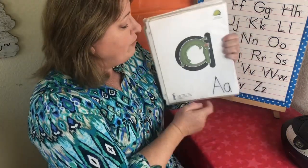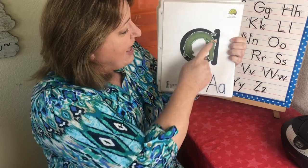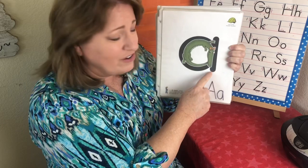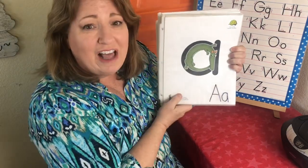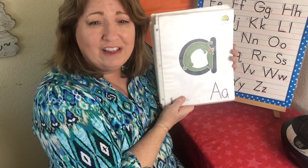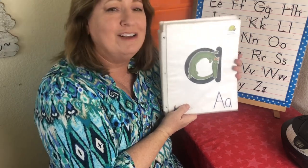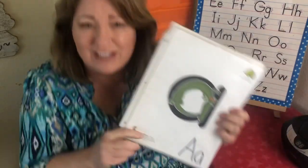For zoophonics, every letter has a little animal making the shape of the letter and it gives us a little bit of help on how to say the letters with the sounds, and then we do a little hand motion with it. Are you guys ready to get started? Okay, let's do this one.